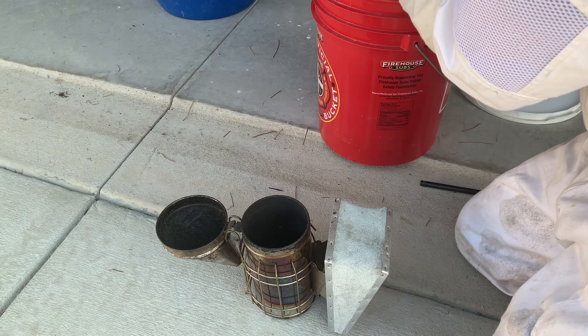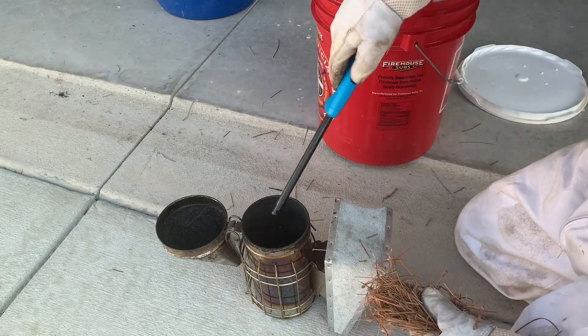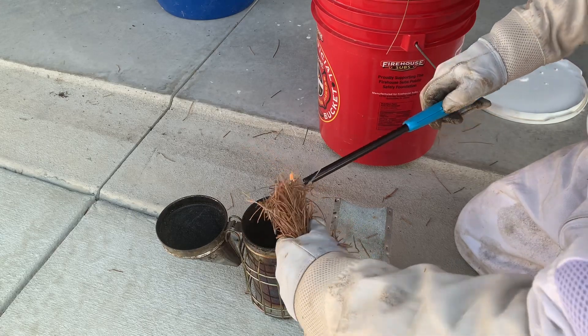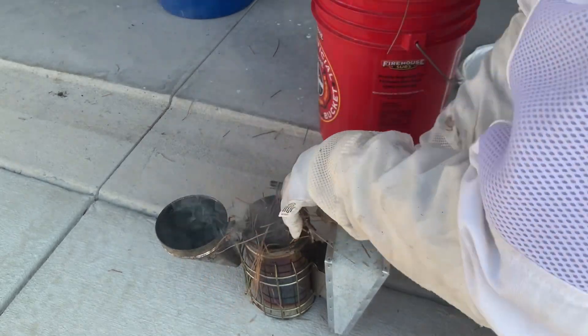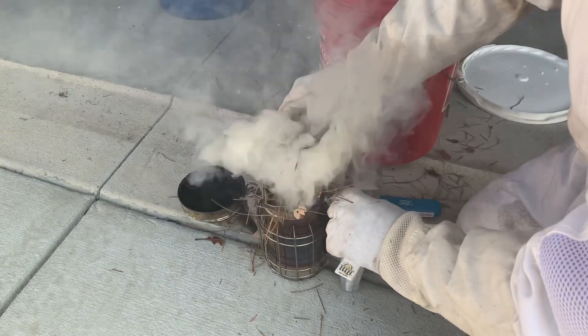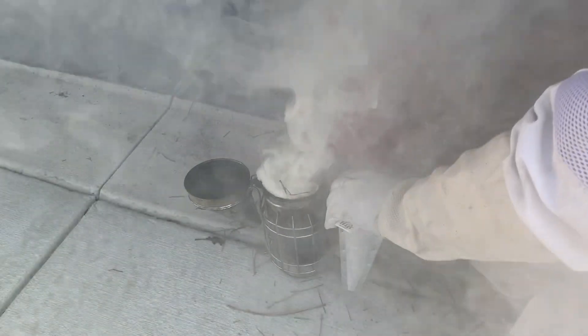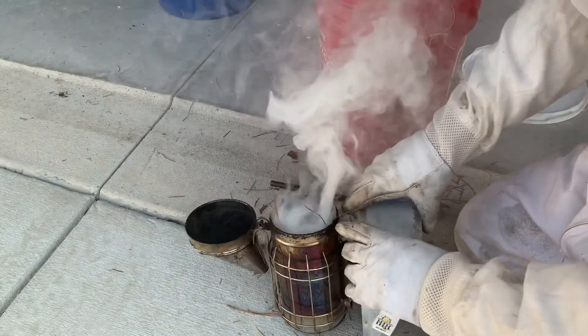I use these long lighters so I can stick it down in there if I need to. I'm just gonna get this going, get it lit, stick it down in there — just kind of loosely at first. Give it a couple puffs, get that smoke rolling. Once the smoke's going you know it's on fire. Get a little bit bigger clump of pine straw, stick that down in there. As you're puffing you don't want to choke it out — just kind of slowly puff it down. I know I'm probably smoking out the camera.